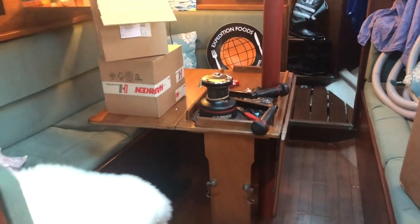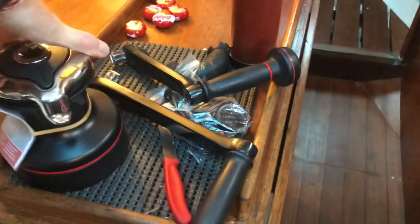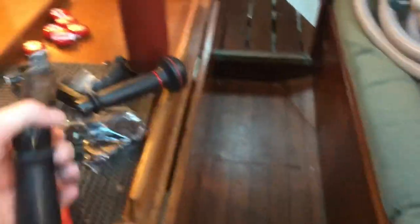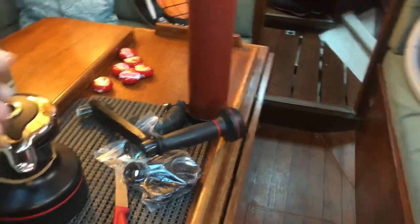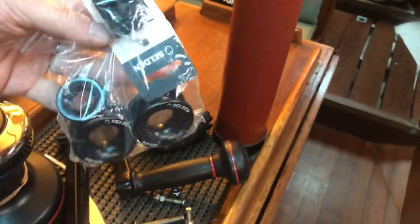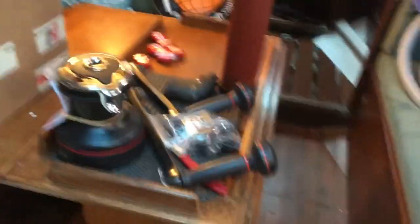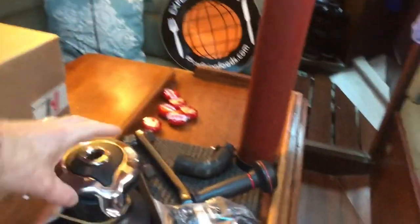Just back to the boat and got another delivery - my lovely self-tailers. So I'll have four self-tailers in the cockpit and an electric winch.